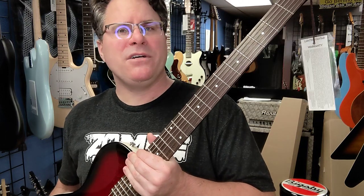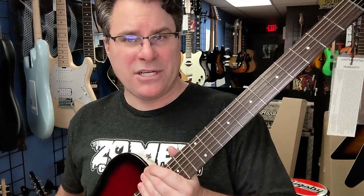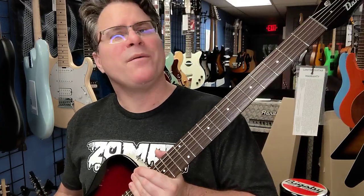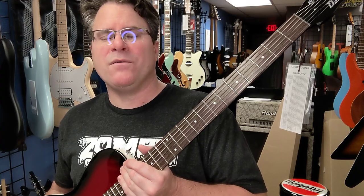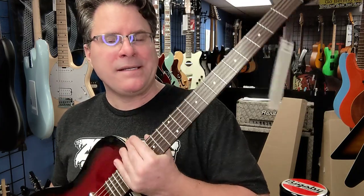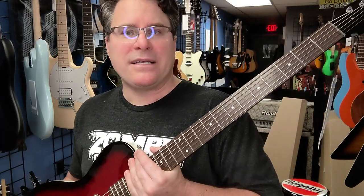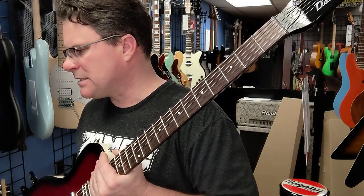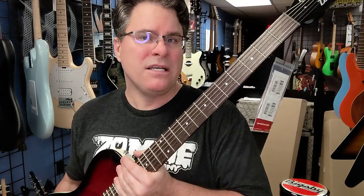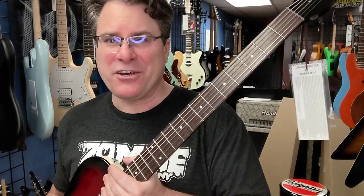Did you know we do lessons here? Yeah, so if you want to be a rock star, or if your child would like to be a rock star, we will do our best to help them out. It's $30 for 30 minutes once a week. We have three-quarter size guitars for the younger ones — acoustic and electric. Then we have several guitars in the $200 price range. It's hard to find ones in the $100 price range that are any good.